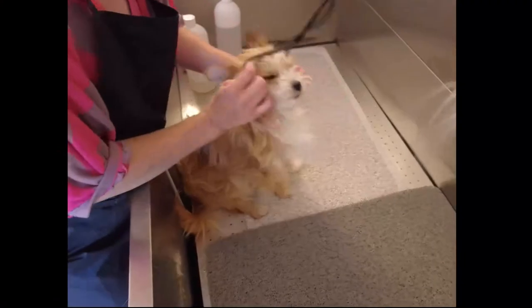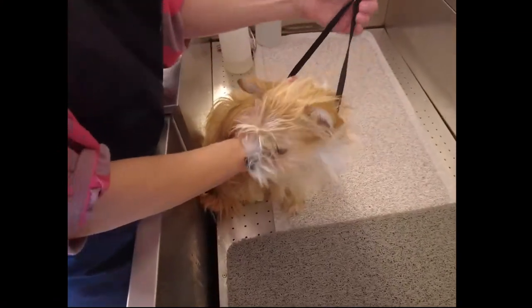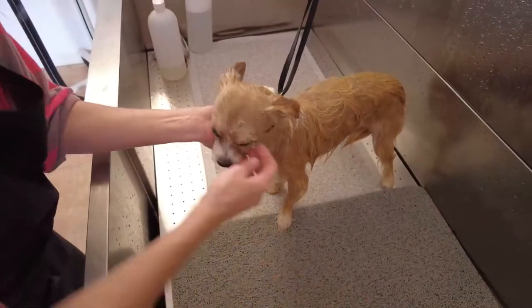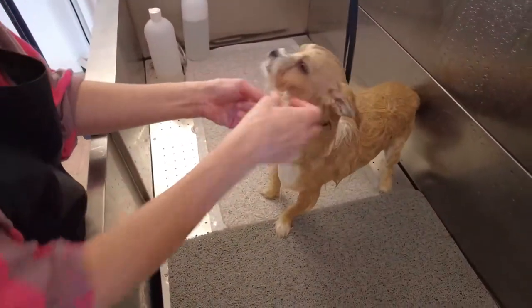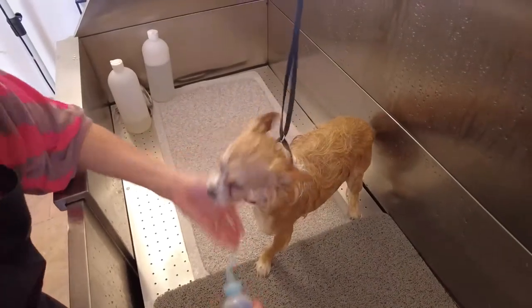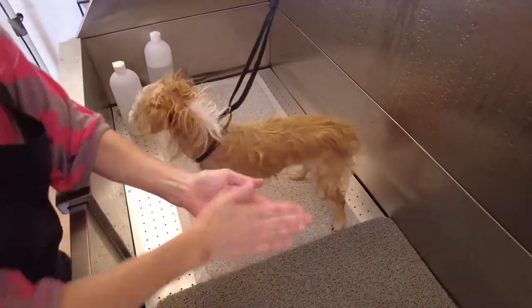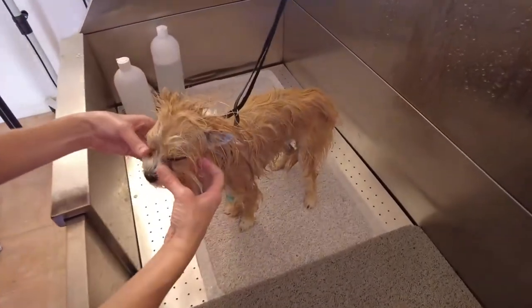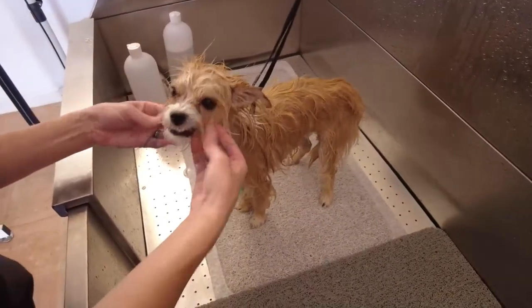This little adorable thing is Katniss — she's here for her regular bath, but her mom said she has accumulated a little bit of buildup in front of her eyes. I've soaked her up and I'm going to put a little bit of face wash on the areas that may have a little too much buildup — eye crusties, eye boogies, whatever you call it. I'm using a viscous face wash and soaking that area.